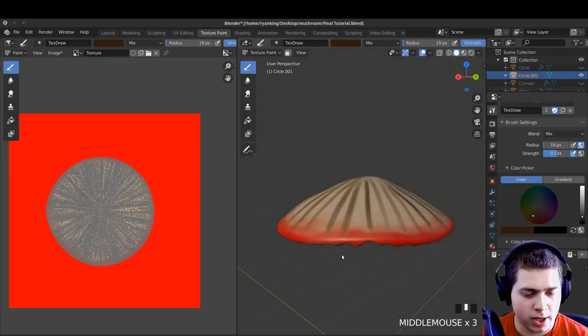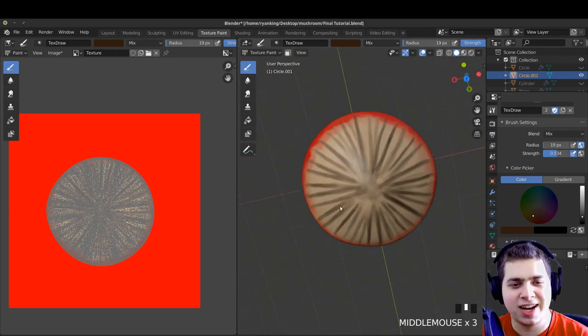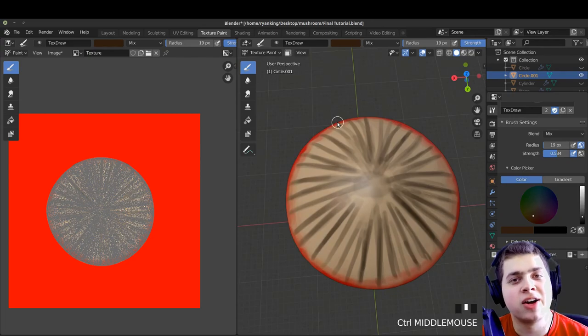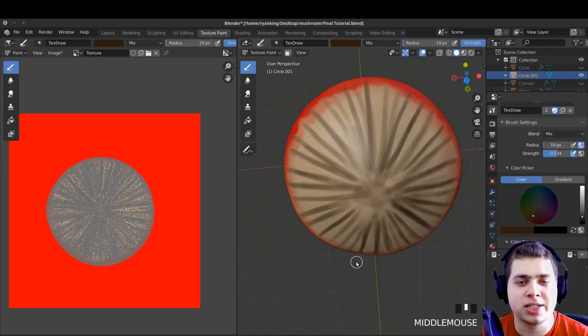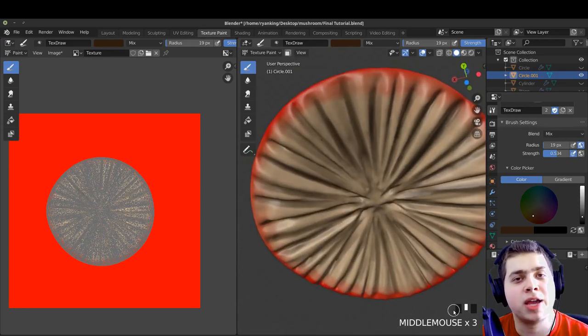There we go — this is what I was going for. On the top you can see it's taking that same texture and putting it on top too, but we're going to fix that. I'm done texture painting now, so I'm going to hop back over to my main monitor.